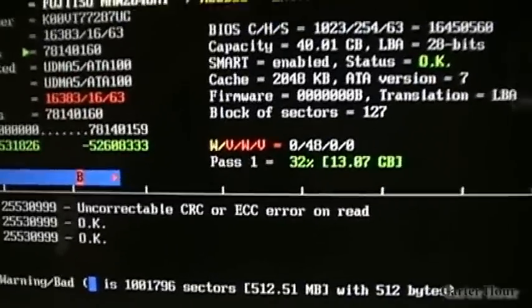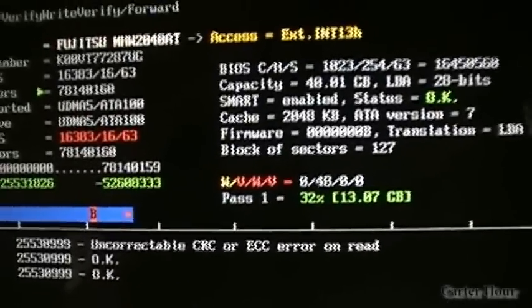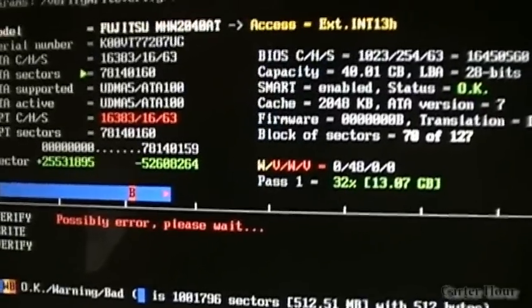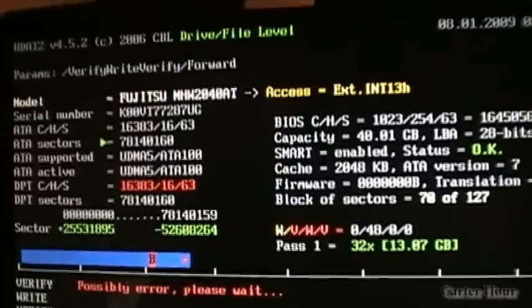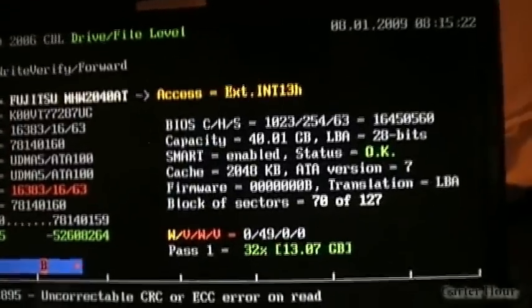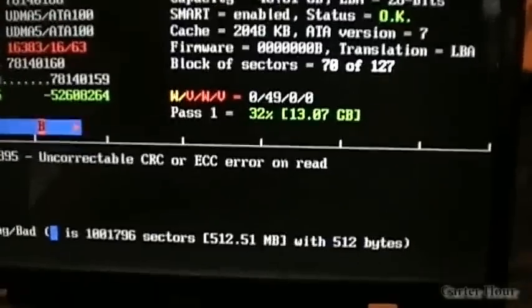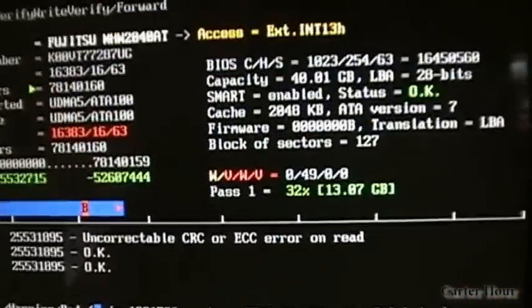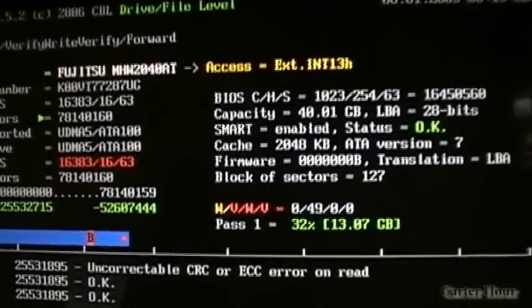This is a brand new drive — it's got to be not even a year old — and it's coming up with a lot of bad sectors. Hopefully we get all those corrected. We're going to throw some Fedora on here and see how it goes. It was really funny because it kept shutting off on me.